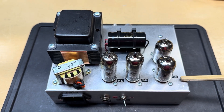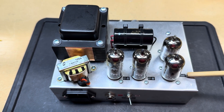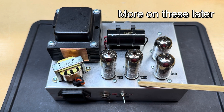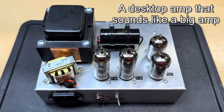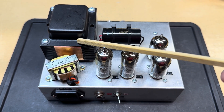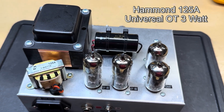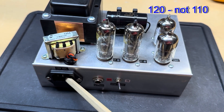It's got two 12AX7s with three separate gain stages feeding a cathode follower phase inverter, which then powers a pair of pentodes — these are 6BX6s or EF80s — in full push-pull class AB operation. It's got a regular power transformer and a traditional output transformer.